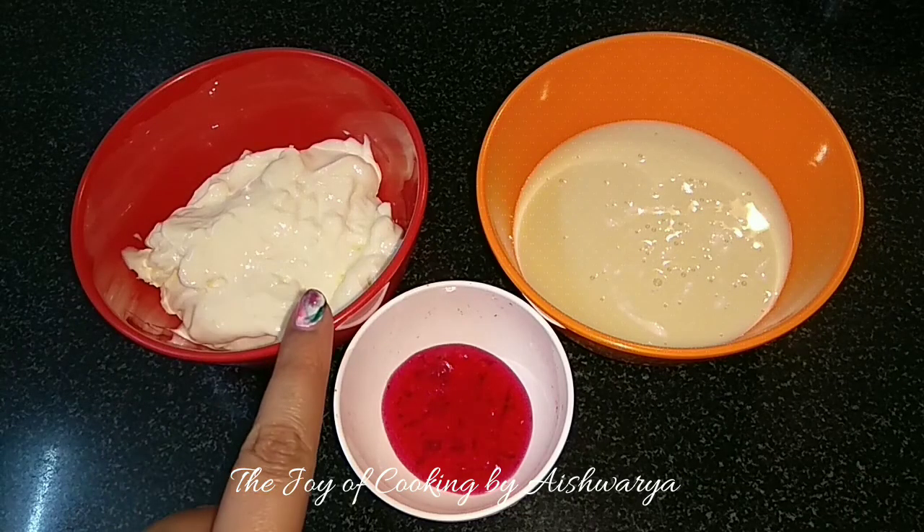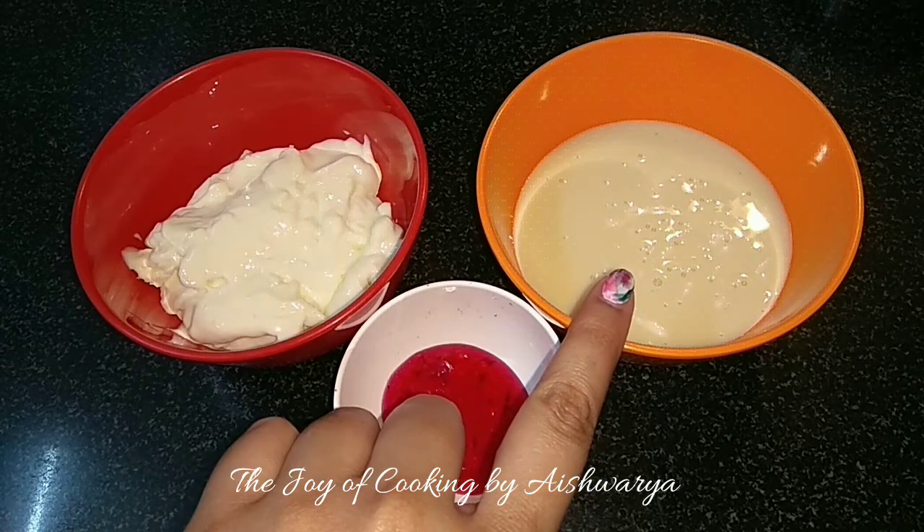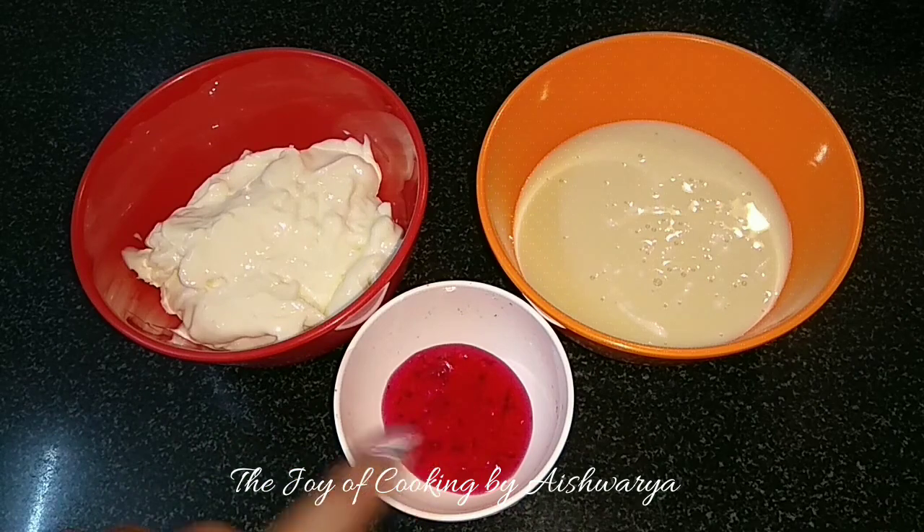For that we require half cup of cream cheese, half cup of condensed milk, and one tablespoon of strawberry crush.